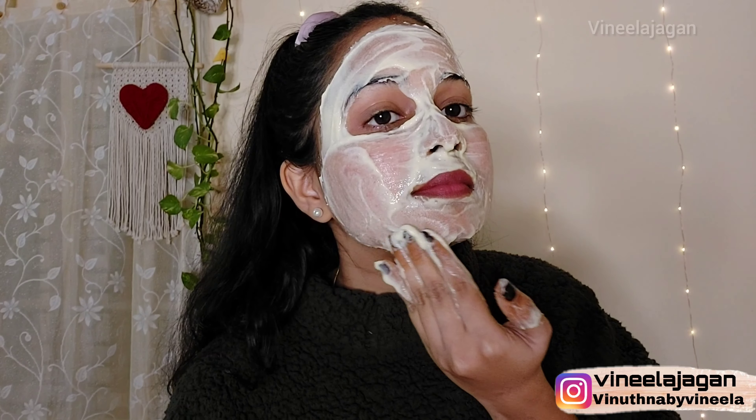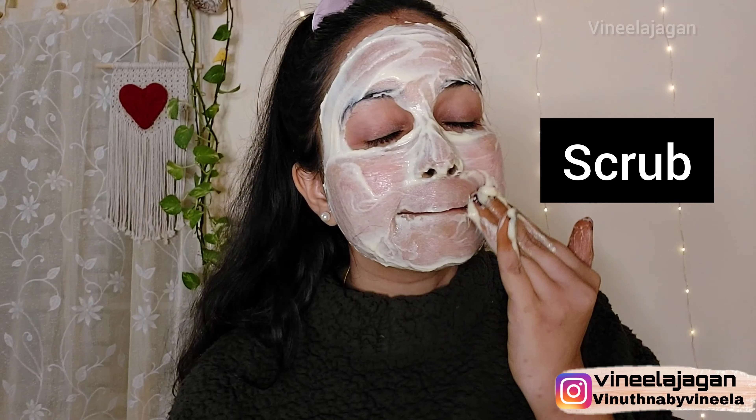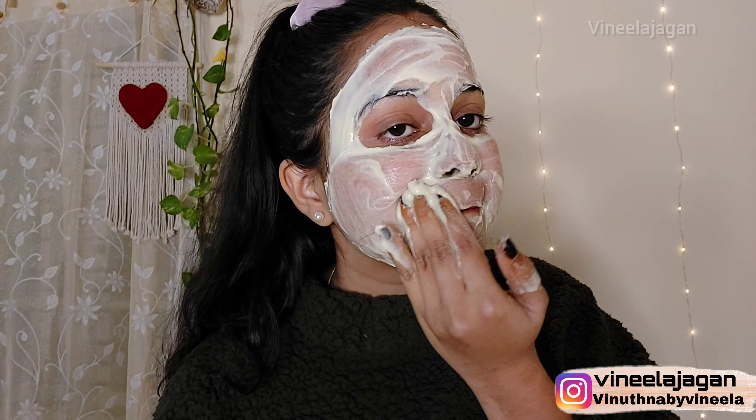After the face pack has set, wipe it on the skin and then wash it off to remove the face pack and dead skin from the face.